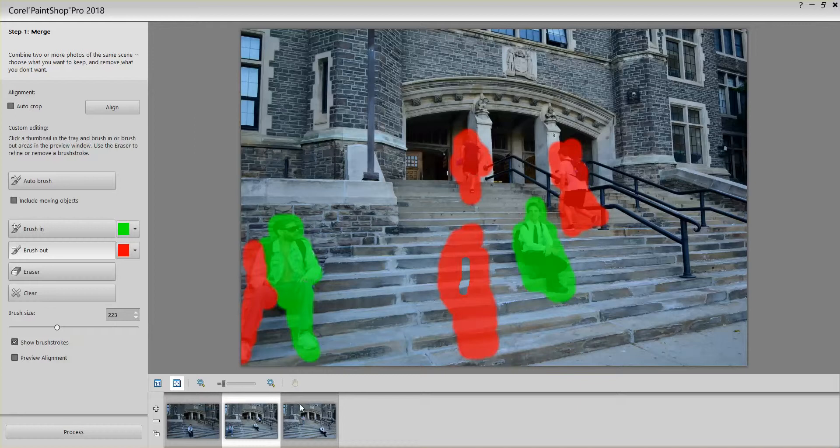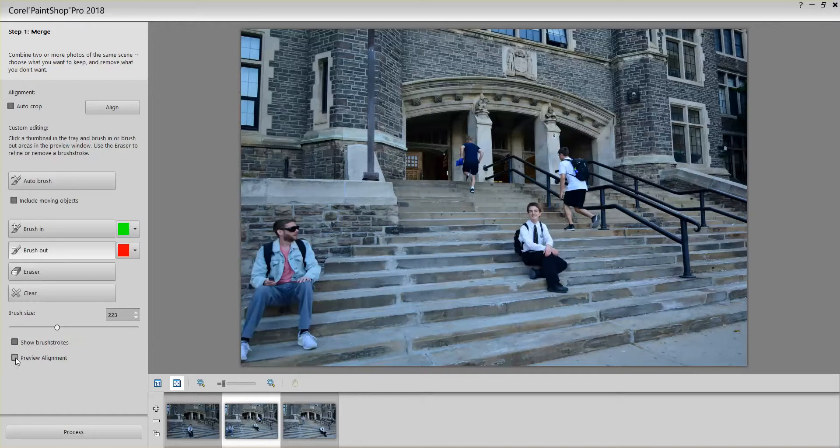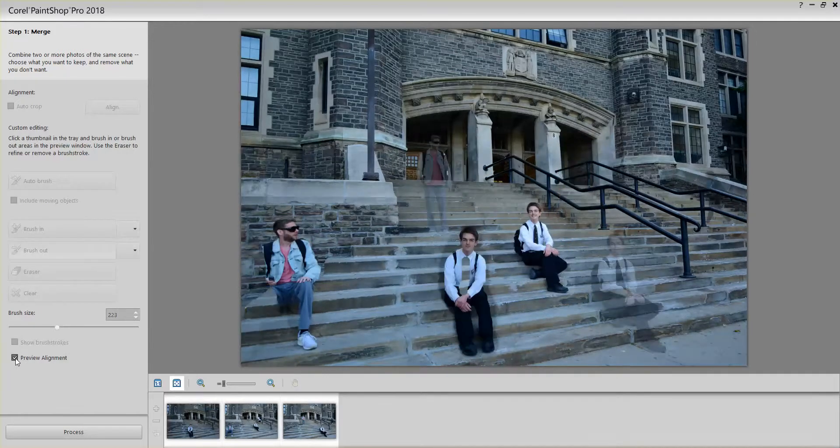As you're working with your images, on the left you have Show Brush Strokes and Preview Alignment. You can hide the brush strokes and click Preview Alignment to see how things are going. This is what it will look like — it's already blended with the third image, and the two images are slightly faded because they're not at full strength. You can see I've got my arm and leg removed.